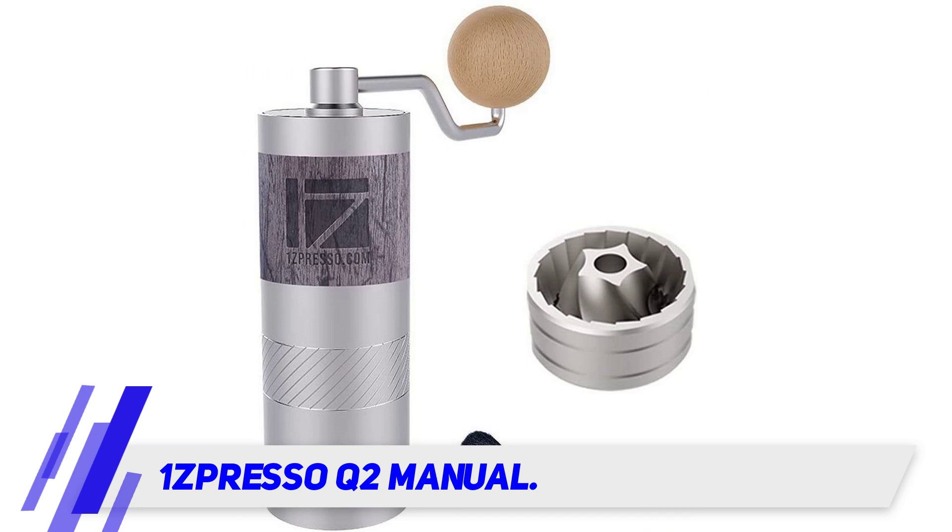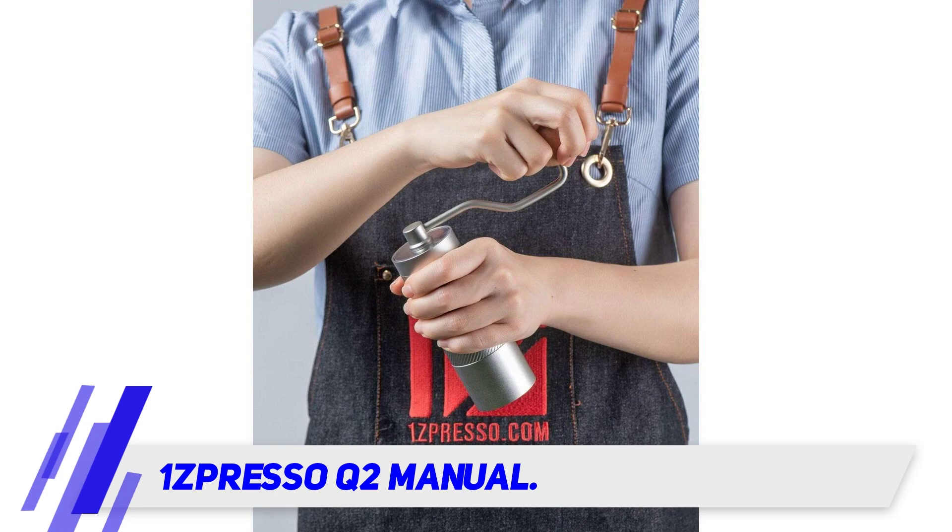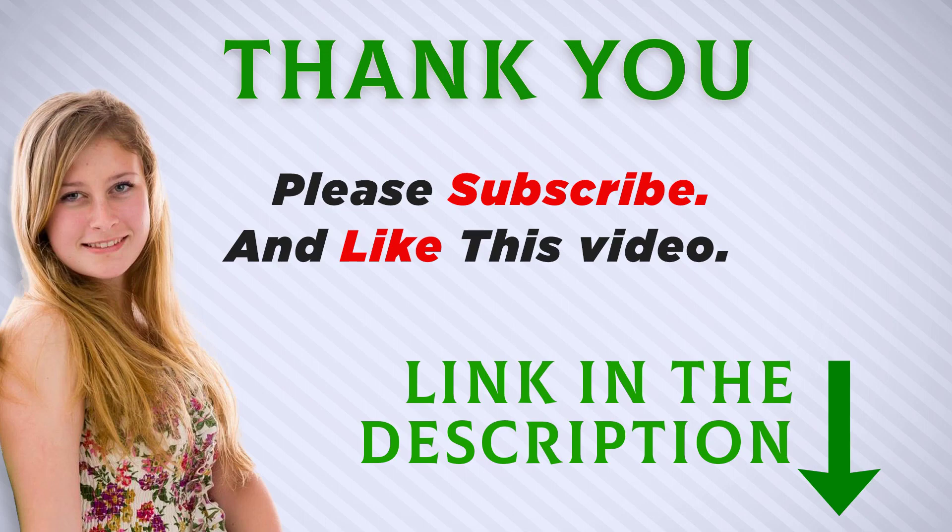The overall build quality and design are better than the Porlex Mini, but the price is also higher. You can choose your ideal travel hand coffee grinder between these two. I included the product link in the description — check it out for more information and the latest price. Thank you for watching, and make sure to subscribe so you don't miss out on future videos.